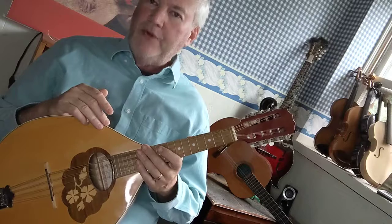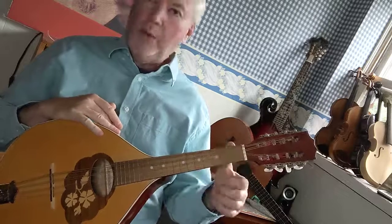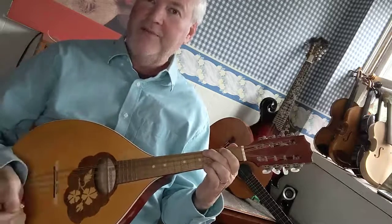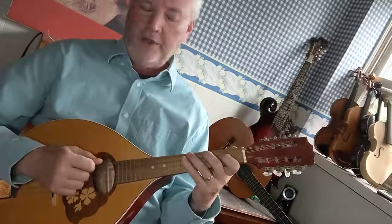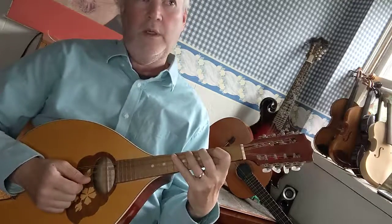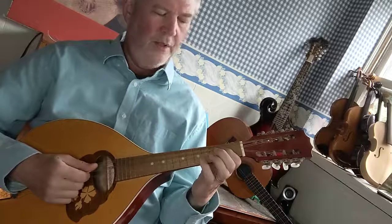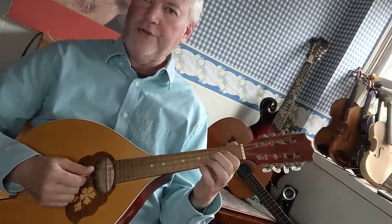Today we're going to do the E major scale on the Mandola. You want to start on the lowest E on the instrument, which is second finger on the fourth fret C string. E. F sharp is third finger on the sixth fret C string. G sharp is fourth finger on the eighth fret C string. A is first finger on the second fret G string.